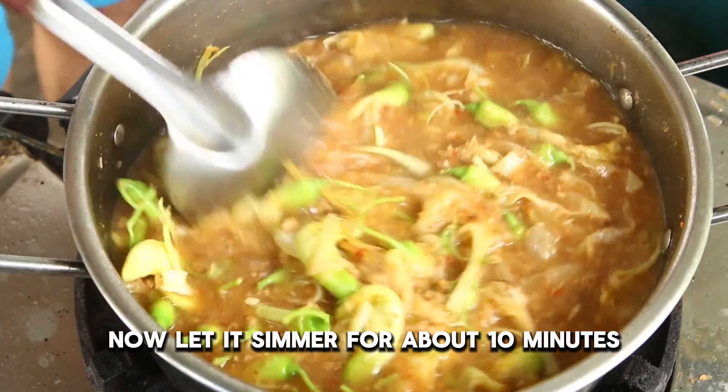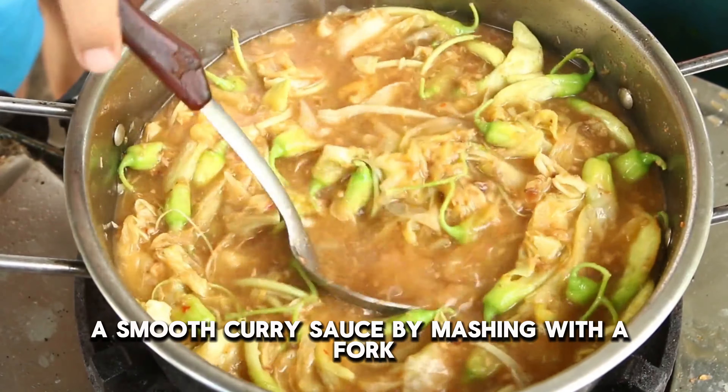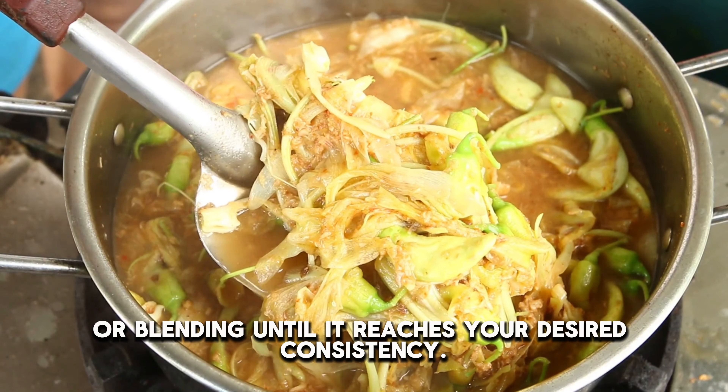Now let it simmer for about 10 minutes on low heat until all the flavors blend together, then smooth the curry sauce by mashing with a fork or blending until it reaches your desired consistency.